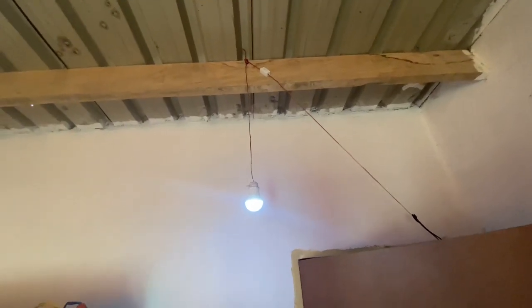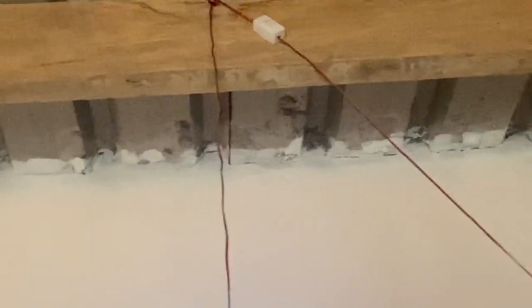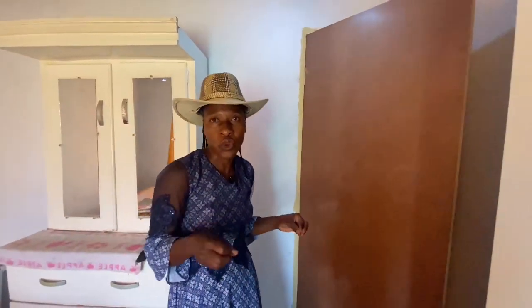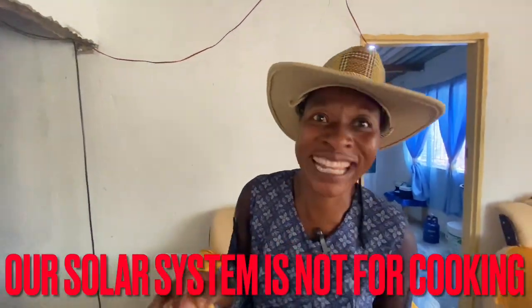We also put a line going to the other bedroom — this is another globe in my sister's bedroom. Up there you can see a white thing — that's a switch to turn on and off. By the time we finish everything, I'll show you exactly what I'm talking about. It's not for cooking, but this kind of solar — you can use it for the fridge, TV, everything that needs electricity.